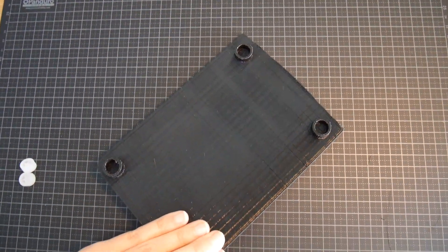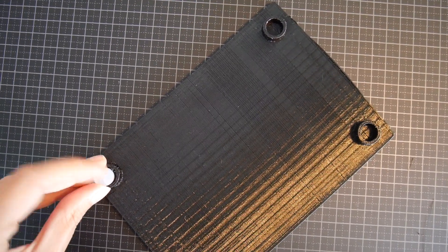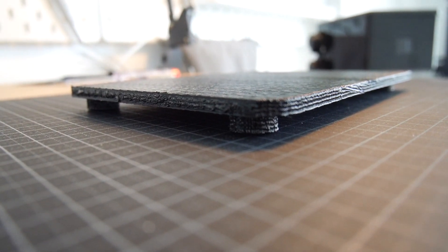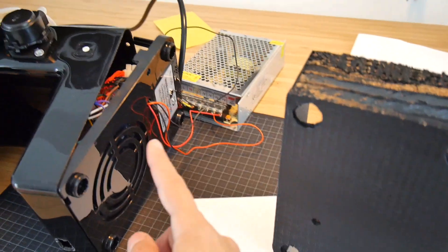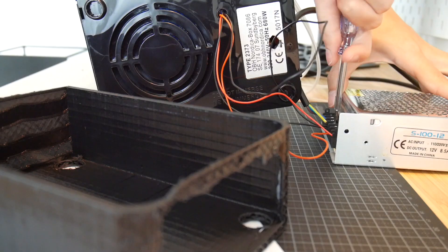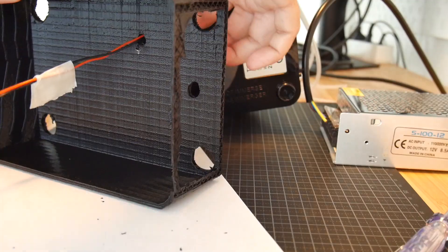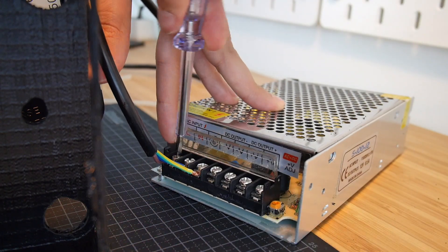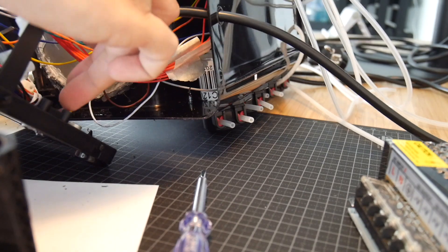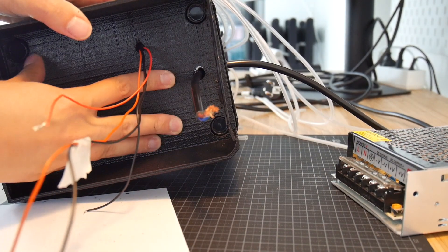I've now 3D printed a piece of plastic for the bottom of the coffee machine and I'll put in these small legs that came initially from the machine — this will hopefully provide more stability. This is the 3D printed box, the enclosure for the power supply, and I drilled some holes here so it matches with the cables. The next step is to put it all together.